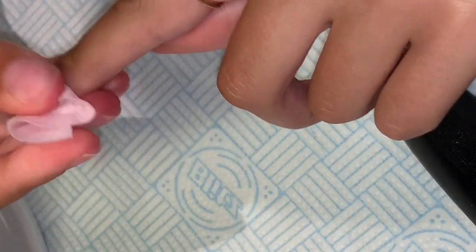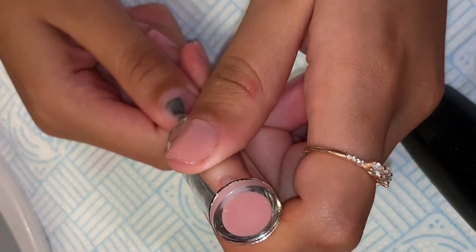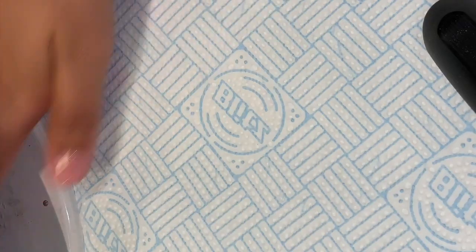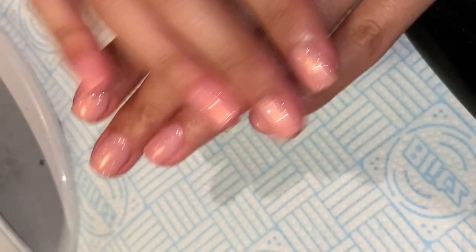I then wiped over with Candy Coat Prep and Wipe on a lint-free pad. I then repeat all of those steps on the other hand — I have cut out some of the clips so you're not watching the same thing twice. I'm then going in with Cuticle Oil on both hands.